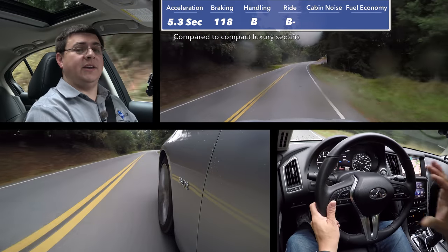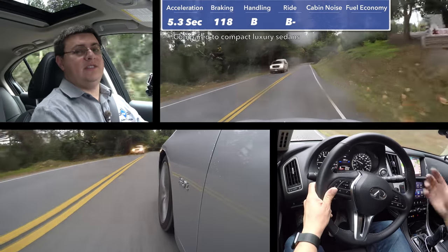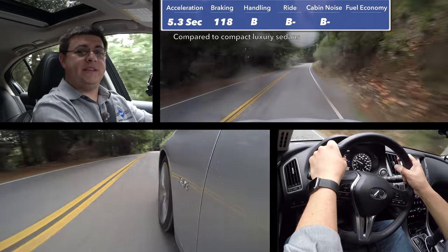However, direct adaptive steering does feel unusual compared to other steering assistance systems. Even the model with the standard electric assist system is not as engaging as the Q50's predecessor, the G37.